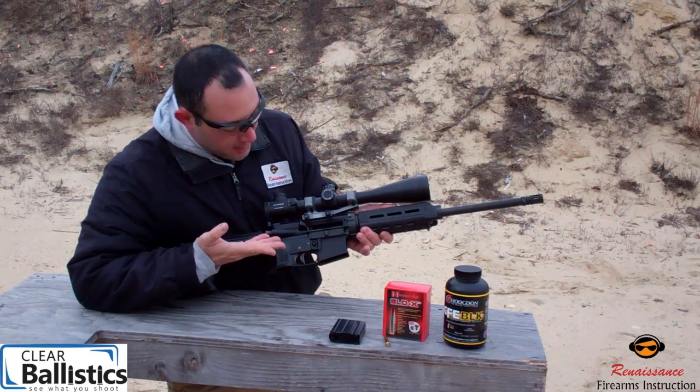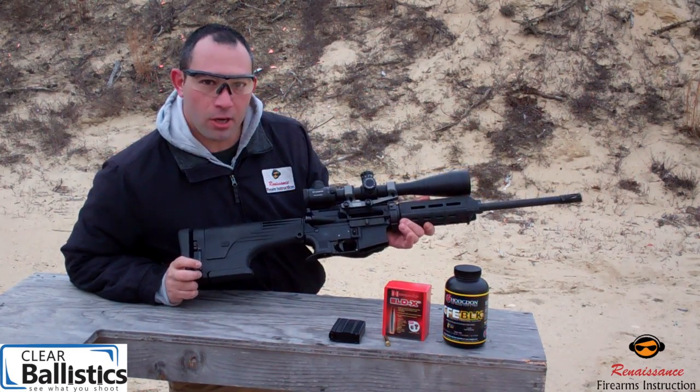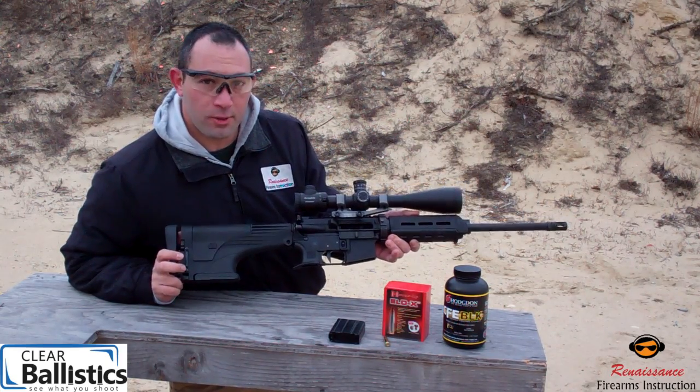The scope is sitting on top of a WARN 20 MOA mount and we have the TacStar Arms adjustable buttstock on here as well. Let's send this guy down range and see what we get.